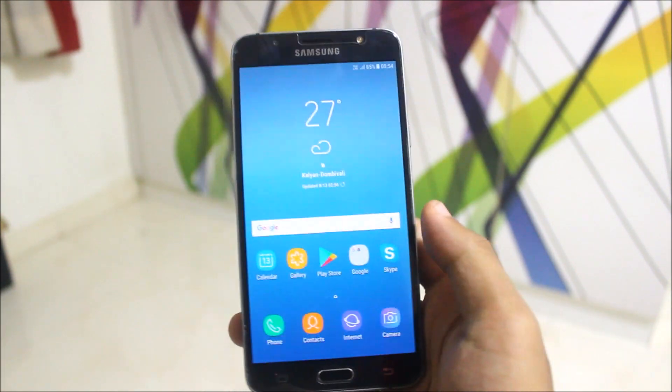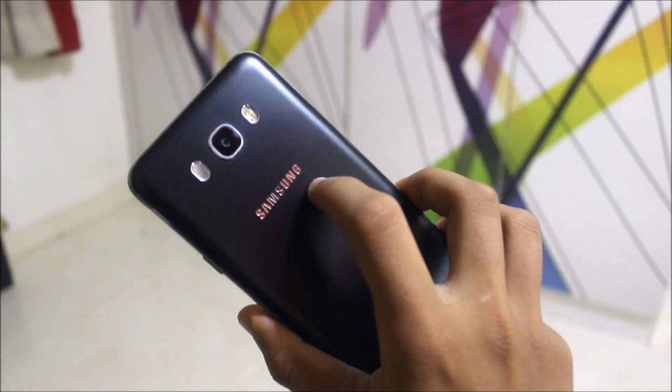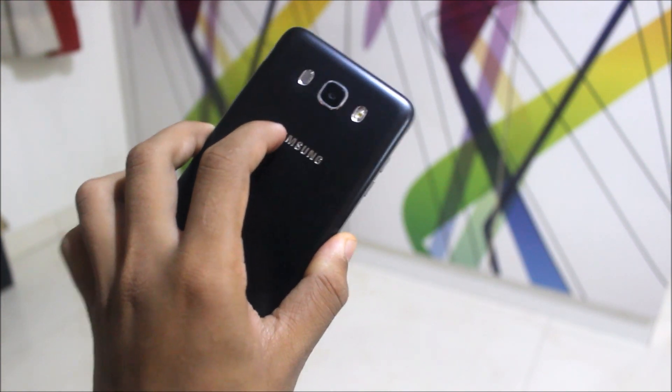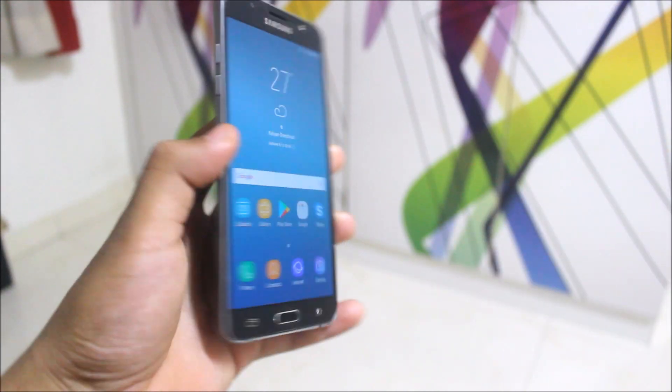So that was a short review of the Nemesis Nougat port for the Galaxy J7 2016. I hope you will really enjoy this ROM and install it. Now let's move to the installation. This is a really awesome ROM, so please press the Thanks button in the XDA thread and also the Like button for this video.